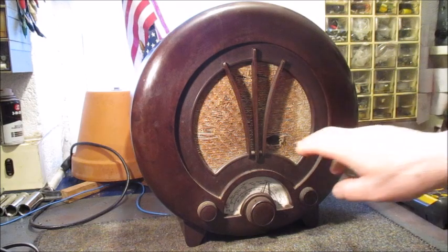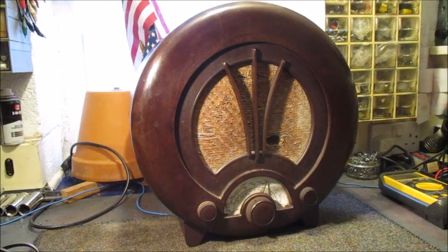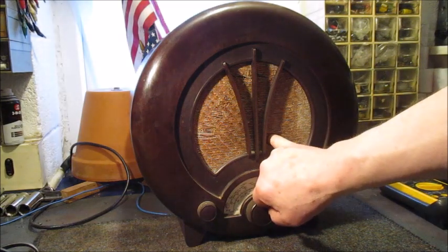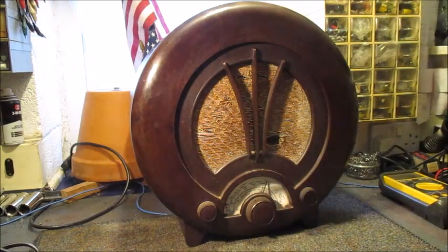Something has torn through the speaker cloth, which I see is close on to being threadbare, and that object has continued on through the speaker cone — I can insert my small finger through the cloth and the cone. The dial is somewhat wavy; hopefully I'll be able to cure that particular defect. During the production run of this model of radio, such commodities like perspex and glass were required for the war effort, hence no glass or perspex cover over the dial.